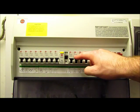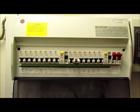If your MCB trips out for any reason, there is no easy way of knowing what the reason is. Try and reset the MCB by turning it back on. If it trips straight back off or continues to trip, seek professional advice with an electrician.